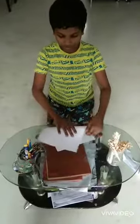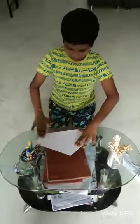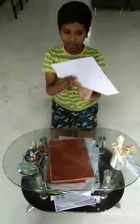First, we need to fold like this. After folding it, we get like this.